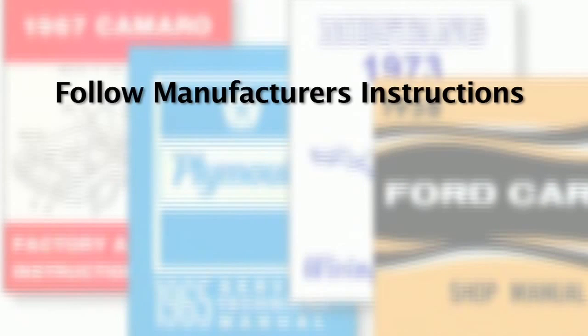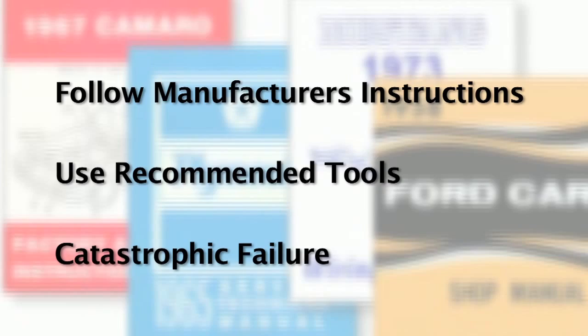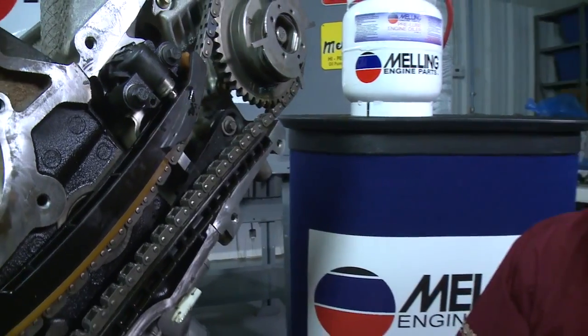It is extremely important to follow the engine manufacturer's instructions when installing timing components. Make sure to use the recommended tools to hold the cam and crank. Failure to do so can result in catastrophic failure damaging the engine. Pay attention to the tensioners, as it may be necessary to remove a pin to activate them, or some tensioners need to be activated manually.